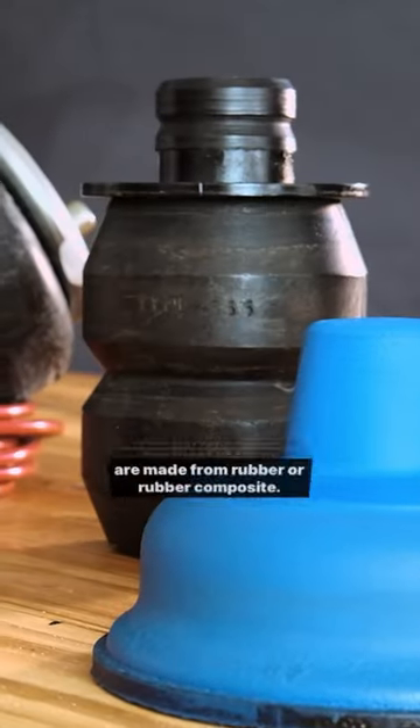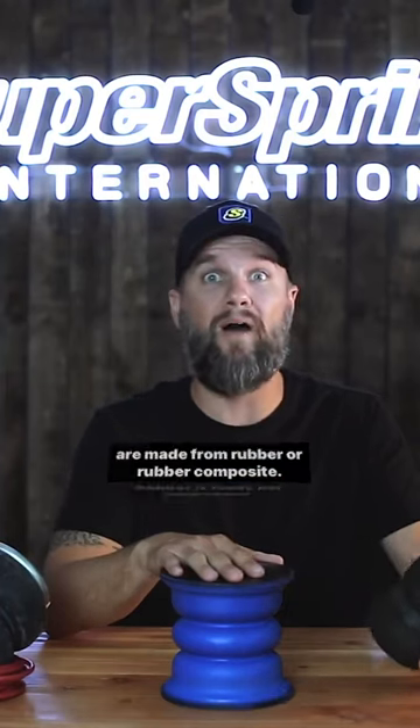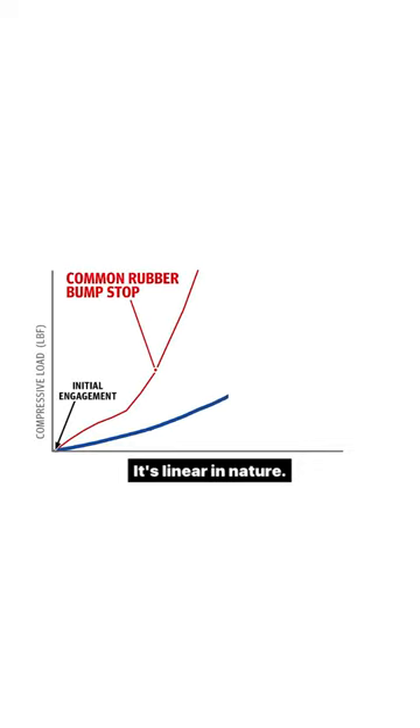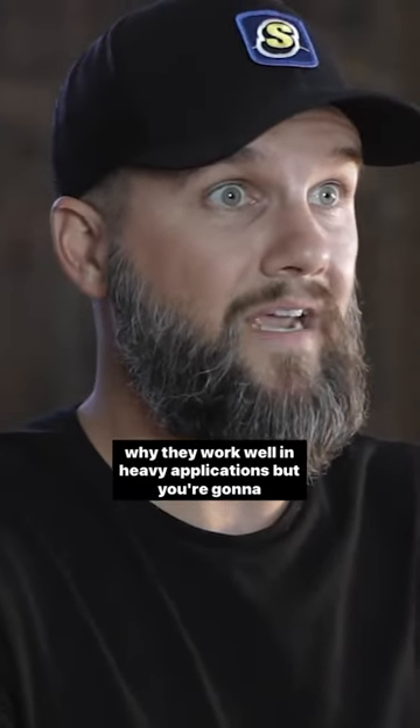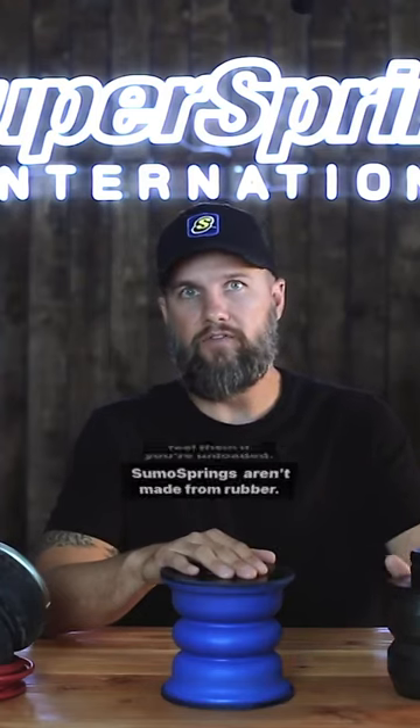There are some decent bump stop replacements, but most of them are made from rubber or rubber composite. Rubber is really not progressive — it's linear in nature, meaning when it comes into contact, it's a harsh engagement. It pushes back hard right from the beginning, which is why they work well in heavy applications, but you're going to feel them if you're unloaded.